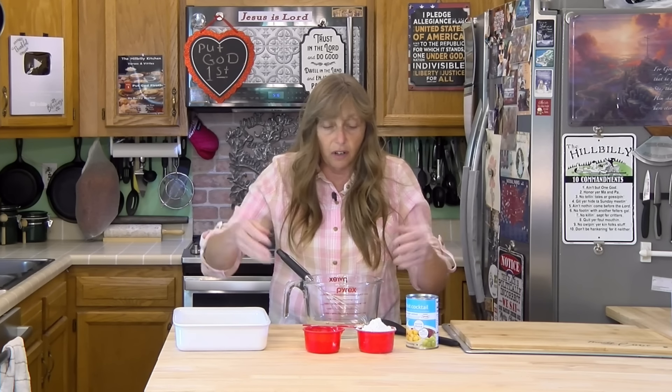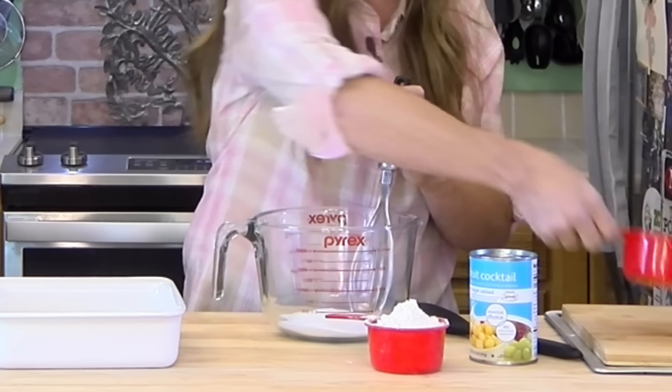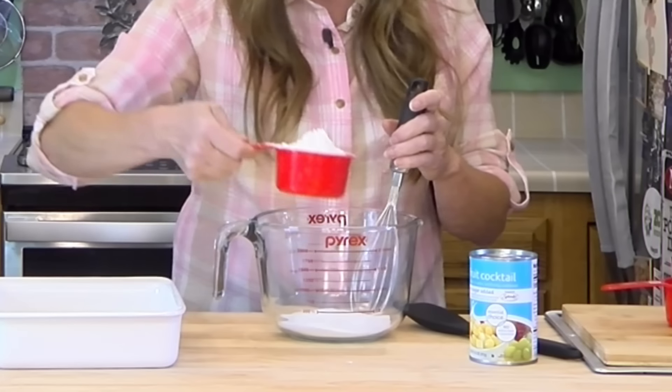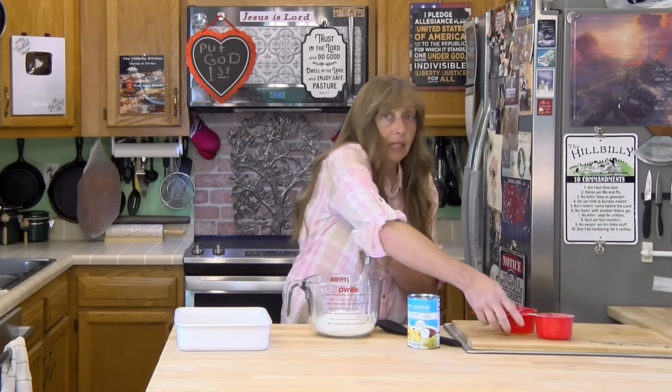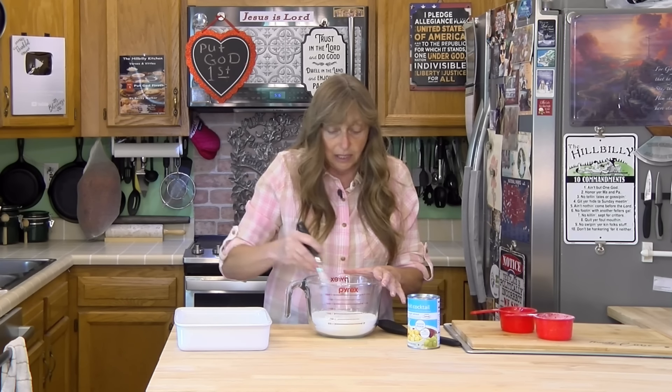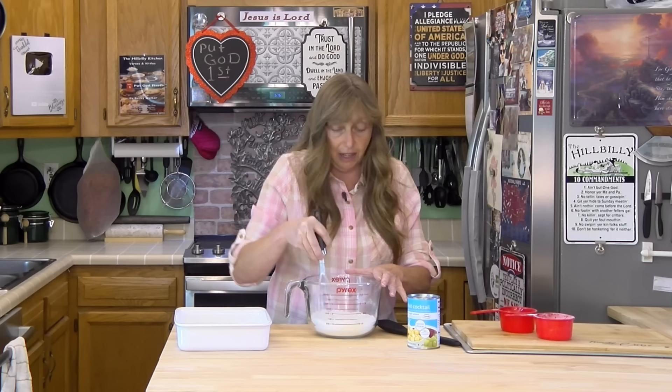If you need a quick dessert for a dinner, a quick dessert to take to a potluck at church, a husband brings folks home for dinner, or the kids bring other kids home from school and you need something to serve them — this is super easy. Just dump your flour and sugar in and kind of whisk them together.